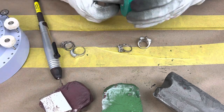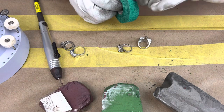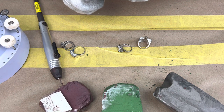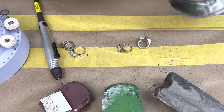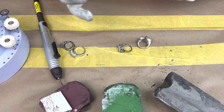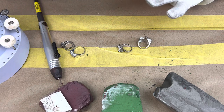Here we have what's like a polishing tape, which will help with keeping the gloves from getting caught in the polish machine. It's really easy to apply. I'm right-handed so I'll basically need it on my left hand — there we go.